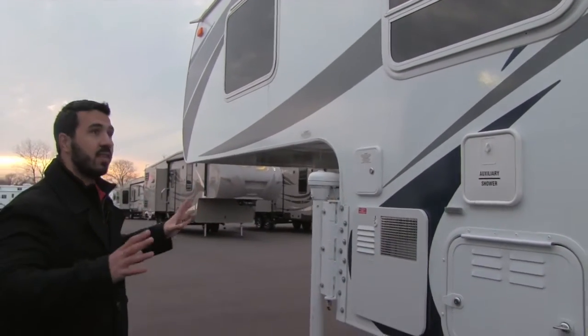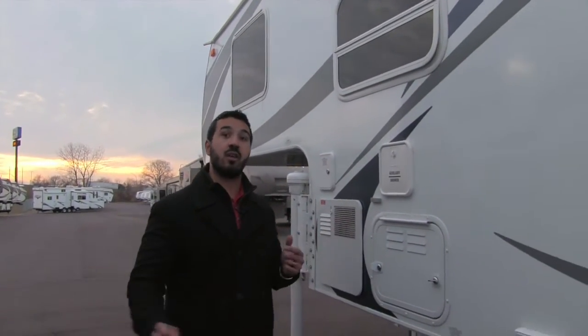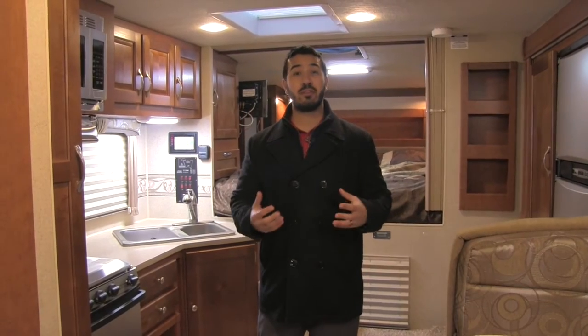They really did an excellent job for 2016 — looks super sharp, amazing construction. Let's go check out the extremely spacious interior. Welcome to the inside of the 2016 Arctic Fox 1150.